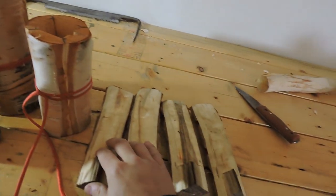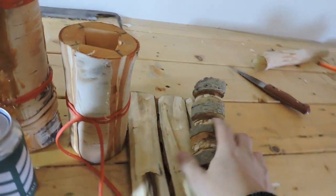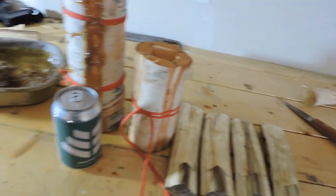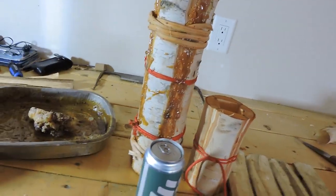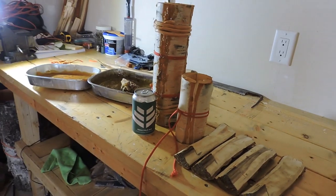The cup was made by splitting a log in four and then putting the pieces back together. I ended up sealing it with spruce gum — I was having a hard time getting it watertight. We'll take a look at that in a bit more detail.